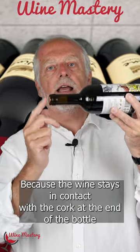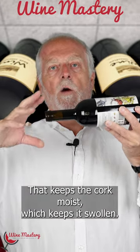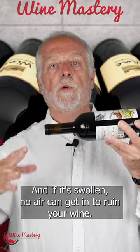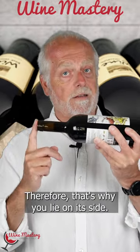The wine stays in contact with the cork at the end of the bottle, which keeps the cork moist and swollen. If it's swollen, no air can get in to ruin your wine — that's why you lay it on its side.